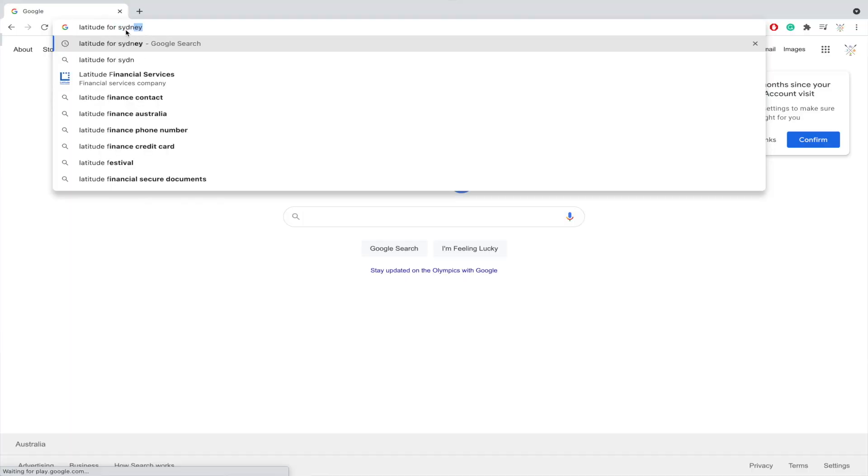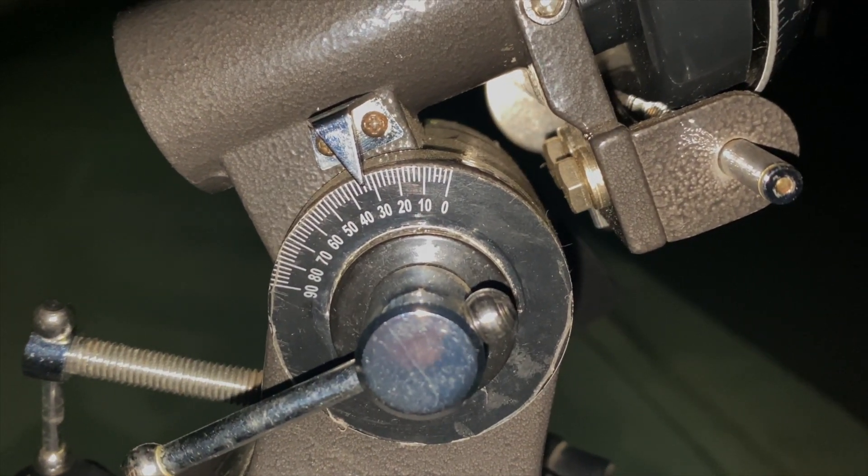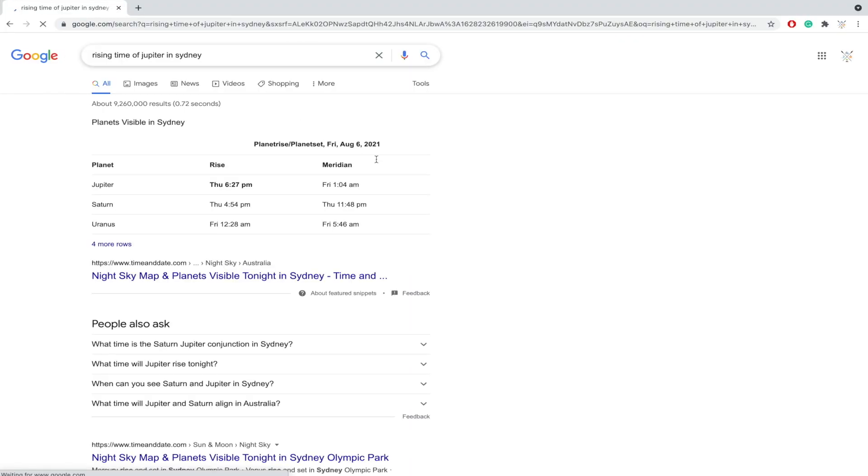Now Google your location's latitude and roughly set the latitude gauge to those specific readings. Technically at this point you should get the north or south Polaris in the finder scope, which will make sure the polar alignment is precisely done. That's usually helpful for long-exposure photography, but in a low-budget telescope — especially in the southern hemisphere — it's really hard to do. The good news is that just with rough polar alignment it can do wonders.